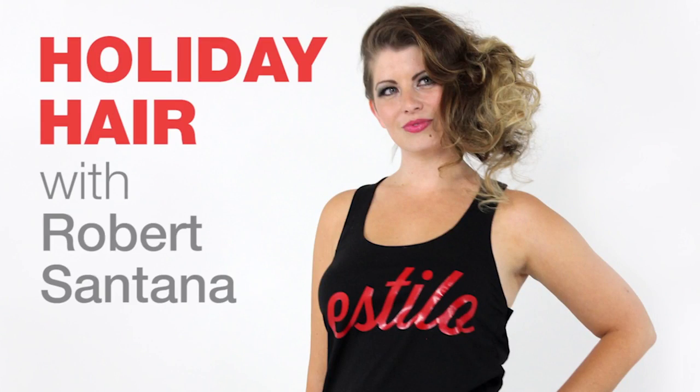Hi, my name is Robert Santana. I want to invite you to stay up to date on the latest styles and techniques in the industry.